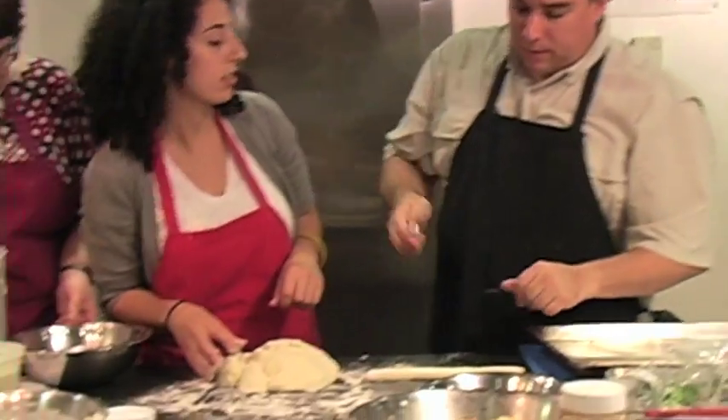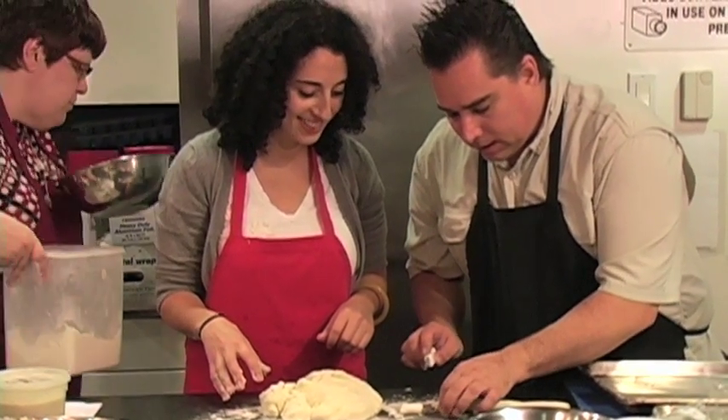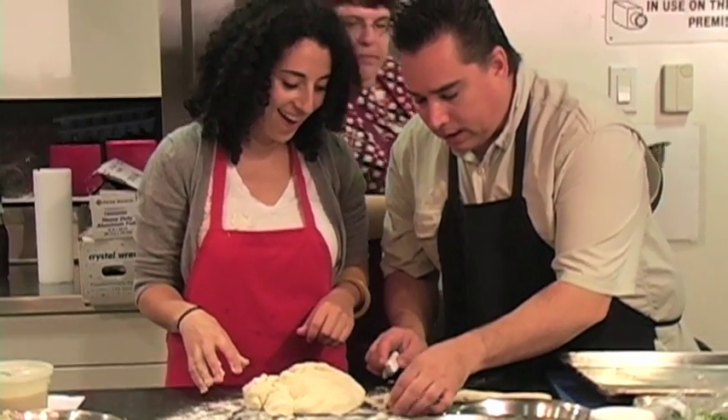Use your little knife here and cut your gnocchis. Oh my God, this is amazing. Make little pillows like that.